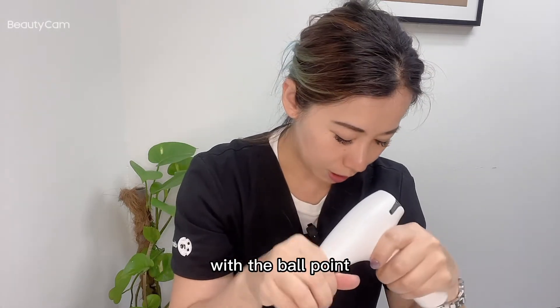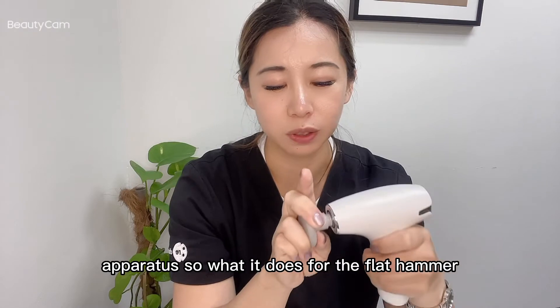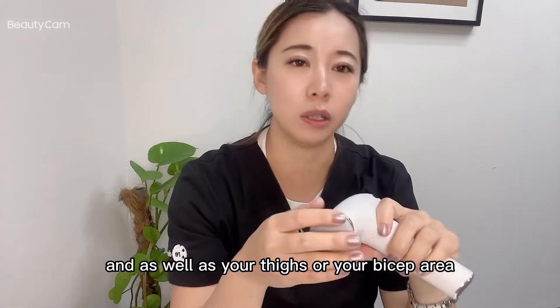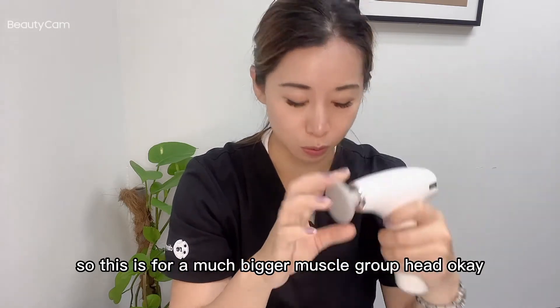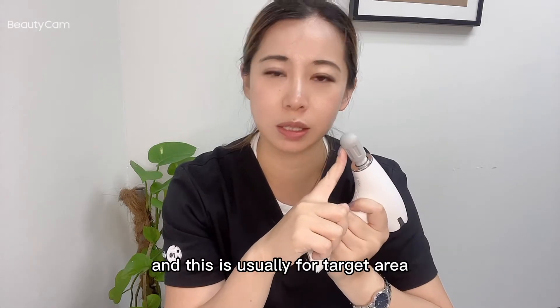For the flat hammer head, you're working on bigger muscle groups such as your upper back, your lower back, as well as your thighs or your bicep area. This is for a much bigger muscle group. The point head, as you can see, is much smaller.